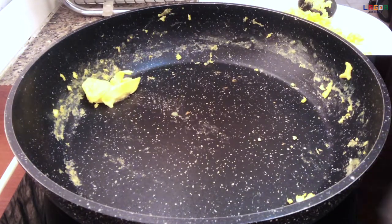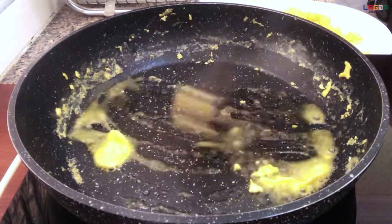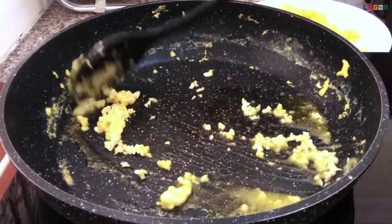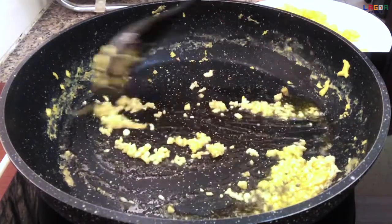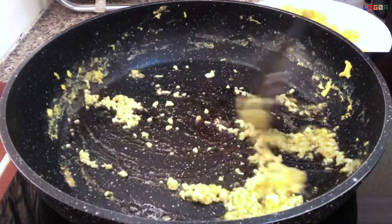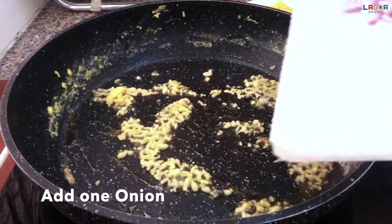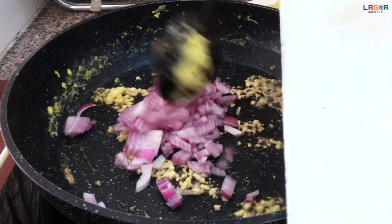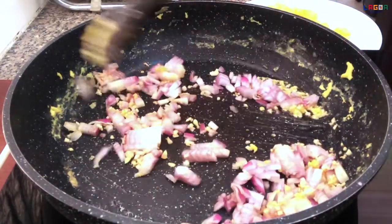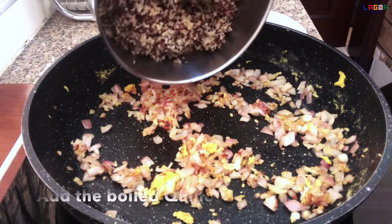Maglagay ulit tayo ng batter. Ilagay natin itong garlic. Lutoin lang hanggang maging brown. Tapos, saka natin ilalagay yung onion. Pwede na natin ilagay itong isang onion. I-fry lang hanggang maluto yung onion natin. Tapos, saka natin ilalagay yung quinoa. Luto na yung onion natin, pwede na natin ilagay yung quinoa.